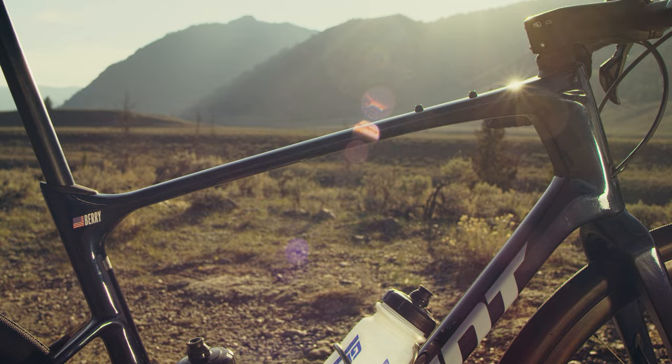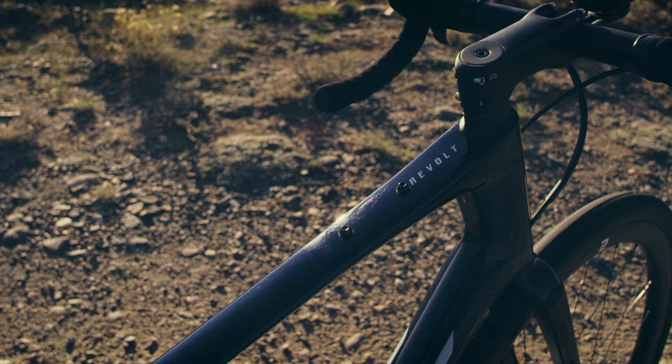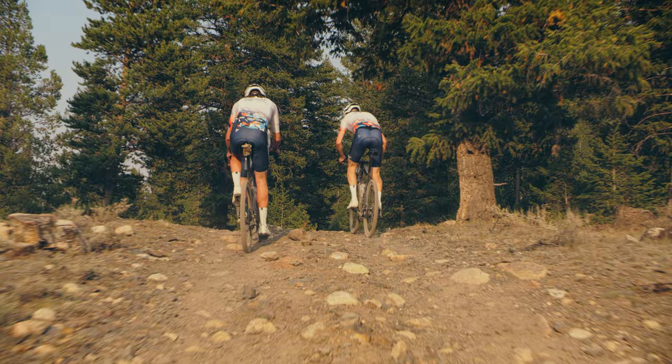We've also added an accessory spot on the top tube. I really like that as well, because then I'm carrying more things, I'm going a bit further, and if I want to go bikepacking, I want to race longer — whatever it is, I have options.